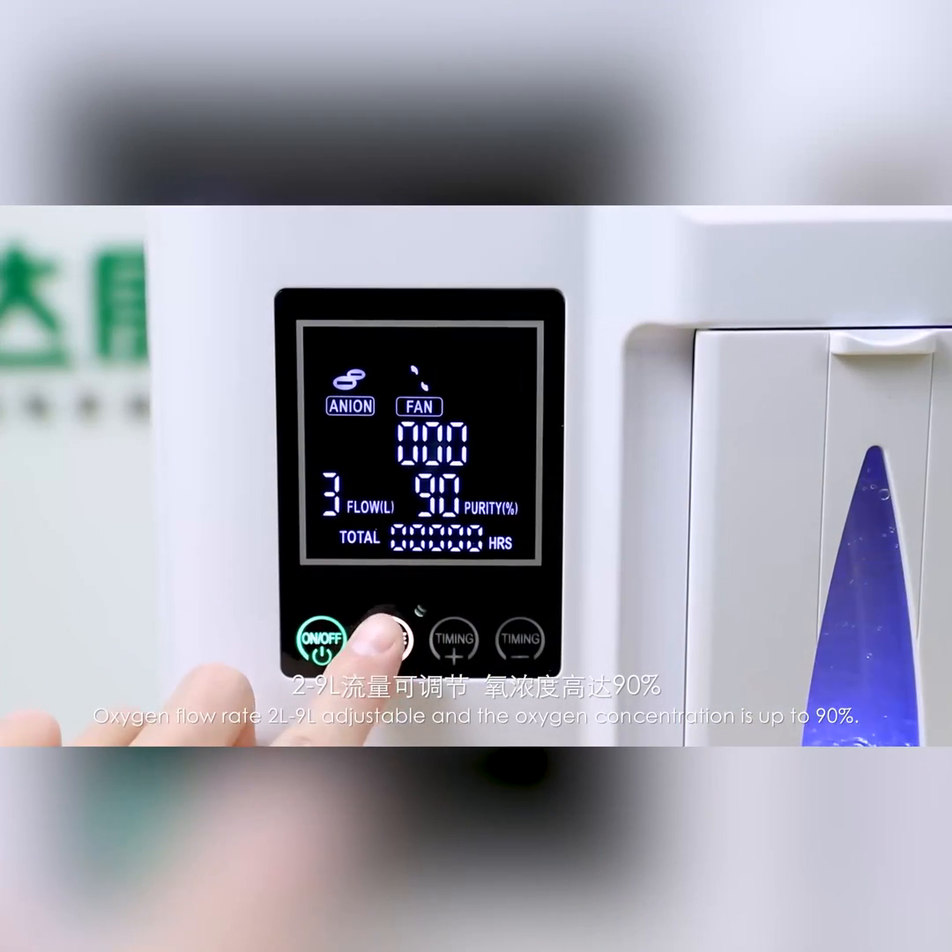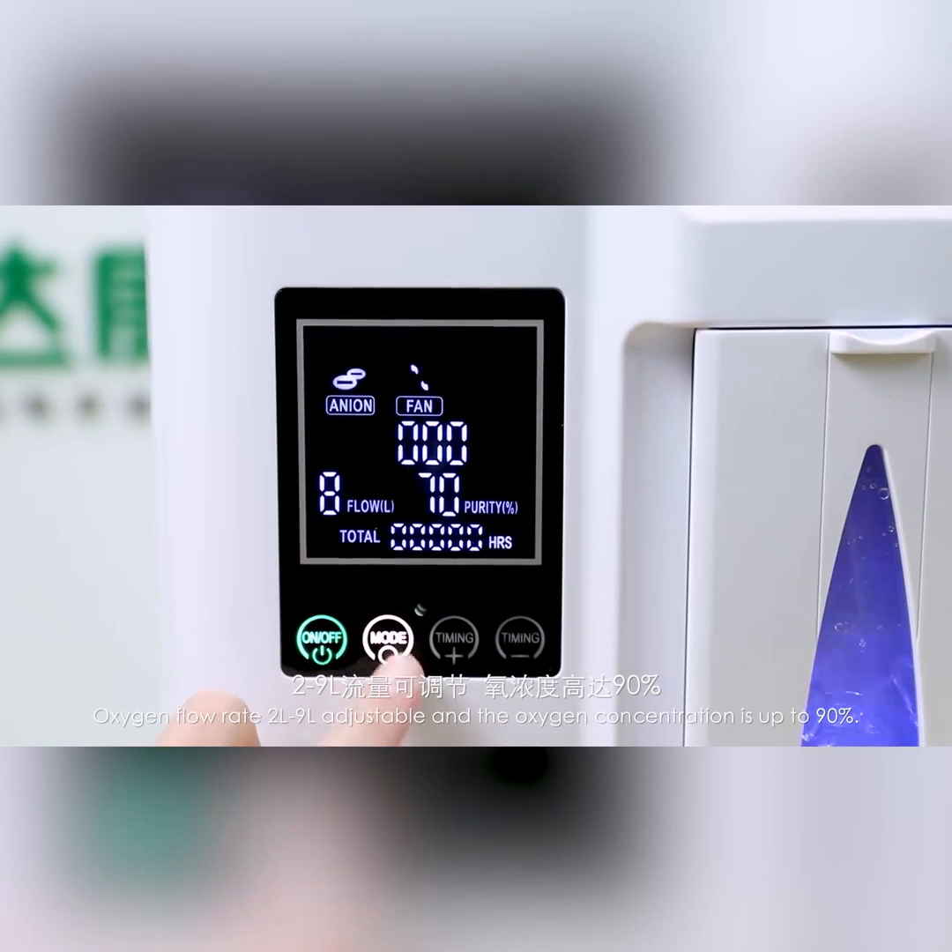Oxygen flow rate is 2L to 9L adjustable, and the oxygen concentration is up to 90%.